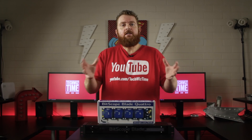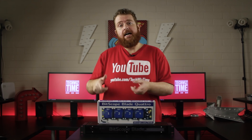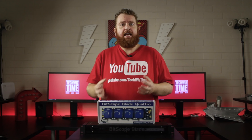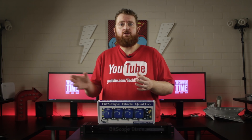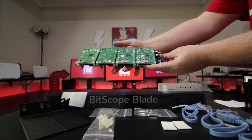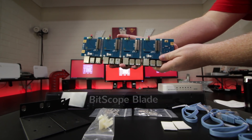Since I'm showing you, let's run through how easy it is to construct the Bitscope Blade Rack from start to finish. Installing the Raspberry Pis onto the Quattro Pi board is relatively simple. Using the 16 M2.5 nylon standoffs and the 32 M2.5 screws, place the nylon standoffs between the Quattro Pi board and the Raspberry Pis, and use the screws either side of the standoffs.